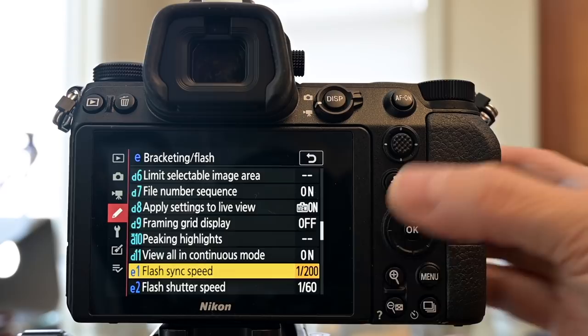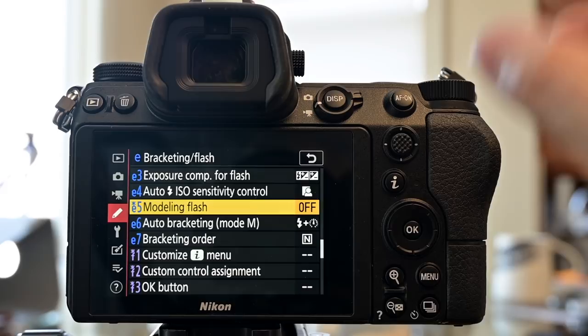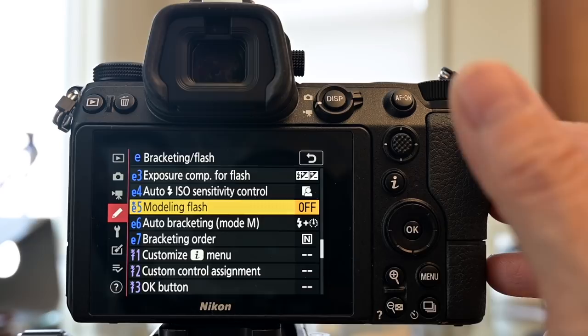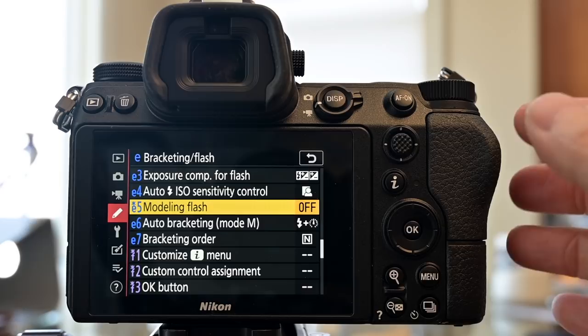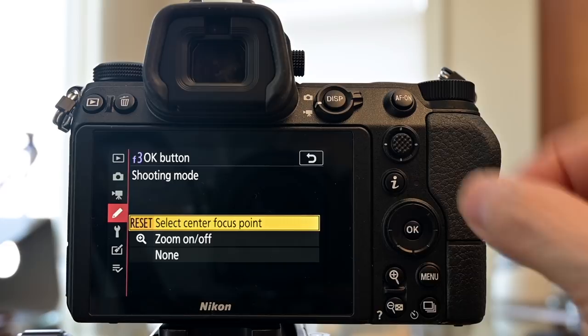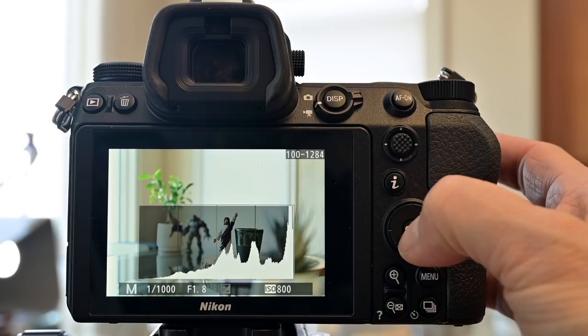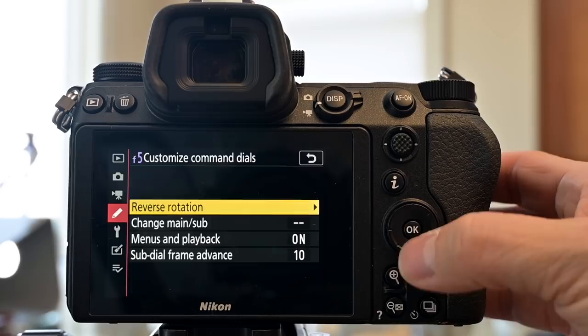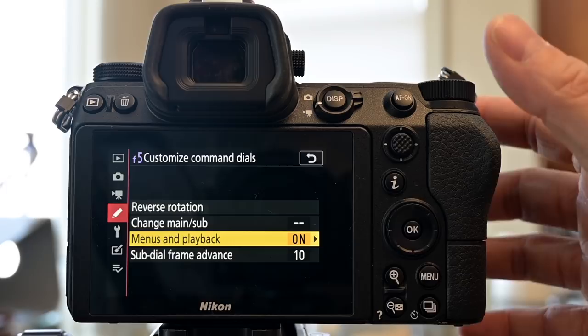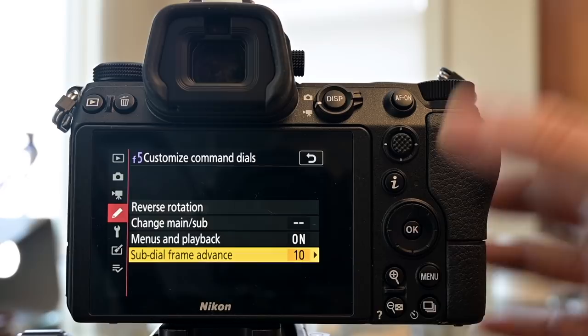Flash sync speed is set to 1/200th, adjustable to auto FP mode for high-speed sync with compatible Nikon flashes. Modeling flash I turn off — it strobes to show shadow fall but I don't want to be noticed as a wedding videographer. The OK button I customize to reset the focus point while shooting, and in playback mode to show the histogram. In the command dials menu, I enable menu and playback scrolling with the front dial to skip through images quickly — 10 frames per skip works well for me.